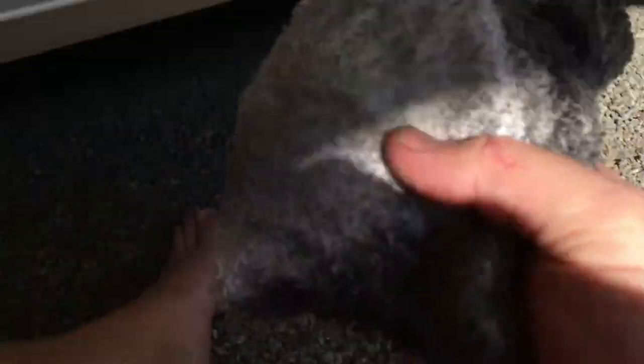First off, what you want to do is get a can of this — it's WD-40 water-resistant silicone lubricant. All you're going to do is take this and spray it onto just any kind of rag that you have.